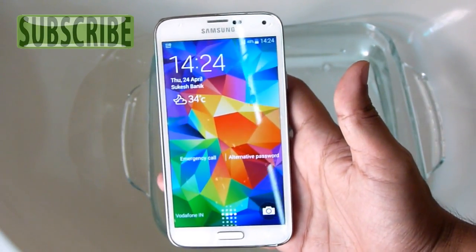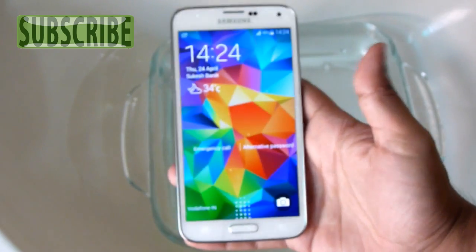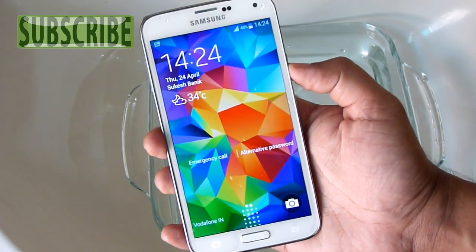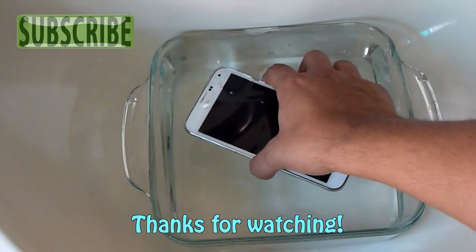I hope you found this video helpful. If you liked it, you can subscribe to this channel because I'll be uploading a lot more videos on the S5 to keep you updated. I've also uploaded a series of tips, tricks, and reviews on this smartphone — check the description below for direct links. That's all for now, guys. Thanks for watching and keep in touch.